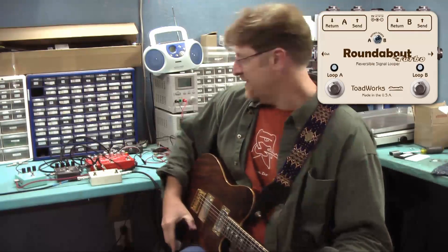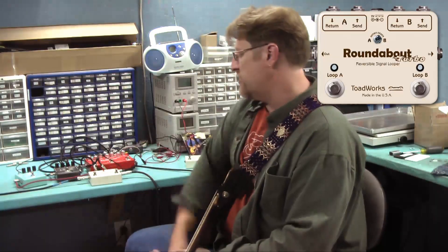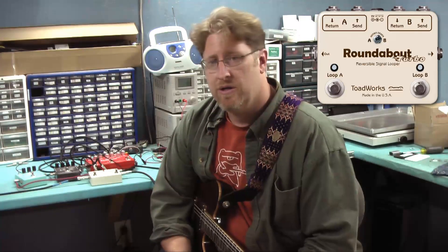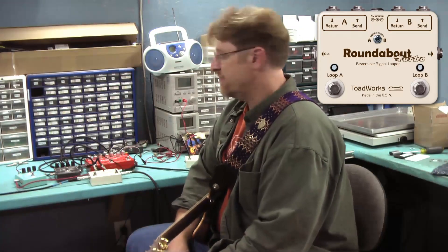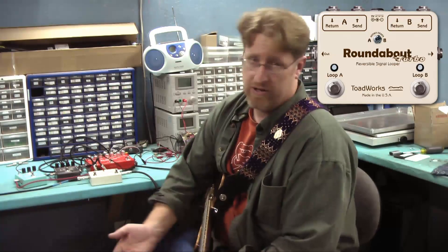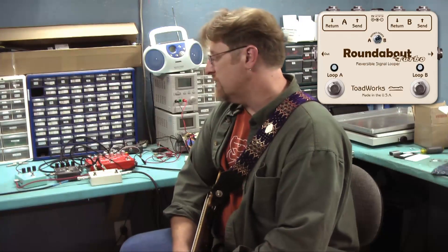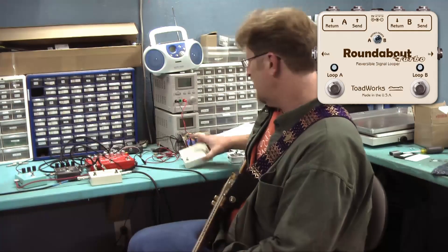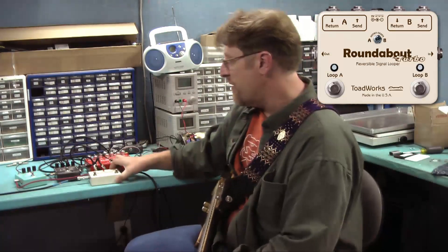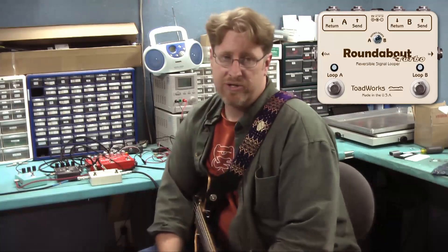Alright, that's enough of that. So that's it — the primary function of Roundabout is to be a mechanical looper to route your signal to one of two different effects or effect loops. Another function is you can use it — as a true bypass — to mechanically reroute your signal to one or more amplifiers.